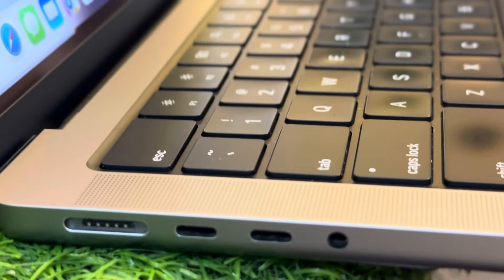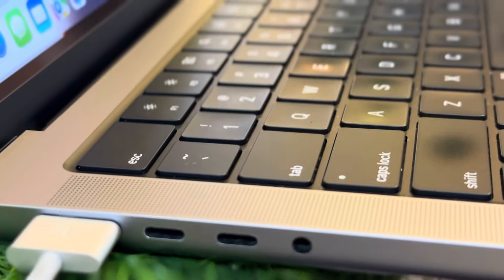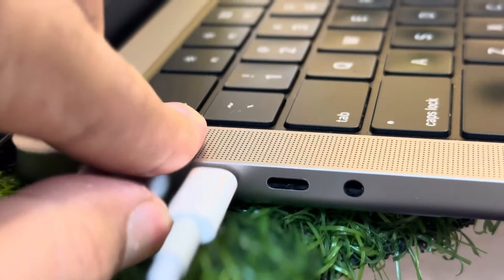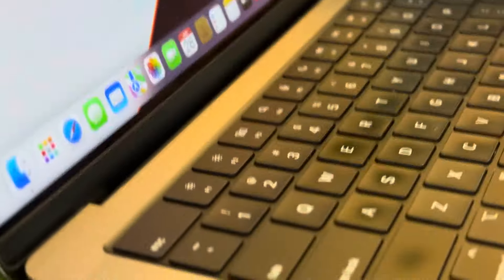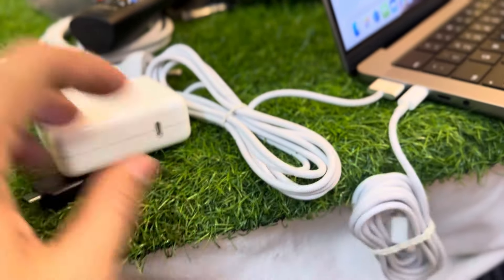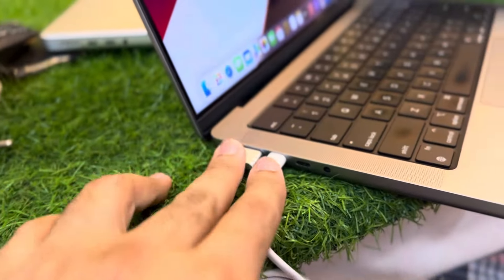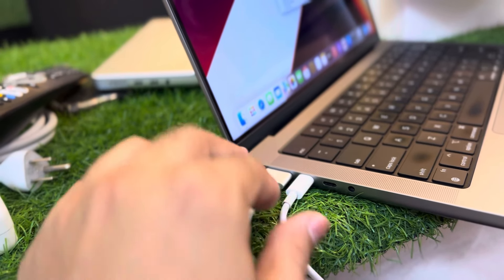This port is for the MagSafe 3 cable — let me plug it in. So this is the MagSafe 3 cable. There is also an additional Type-C port — you can also charge this 14-inch laptop with Type-C. So both options are available: Type-C and MagSafe 3. Just do not charge with both ports at the same time.